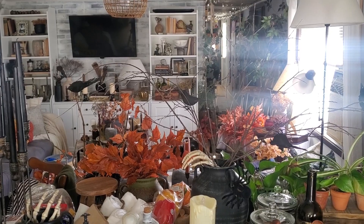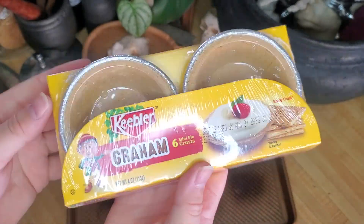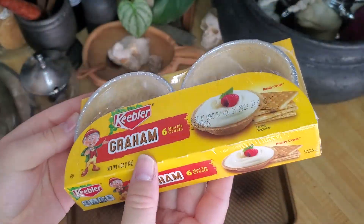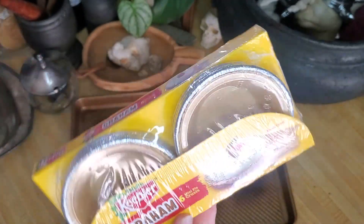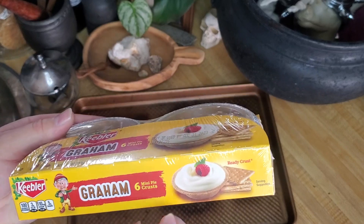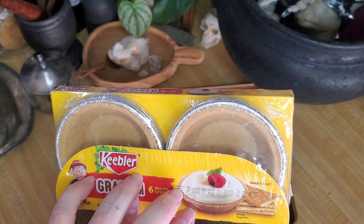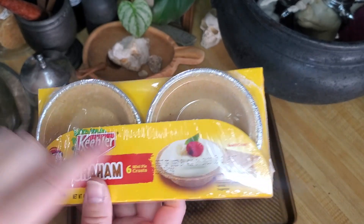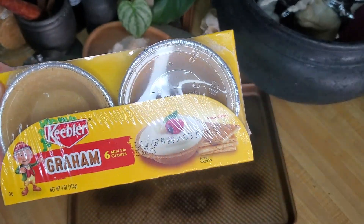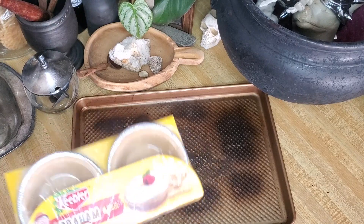The first thing you're gonna want to pick up is these mini pie crusts. I got a pack of six for a couple dollars at Aldi. You could probably find these at Walmart, or just look at your local grocery store. I'll try to find out which stores stock these so you don't have to make a bunch of trips. You'll want these little mini ones because we're trying to make single little pies.